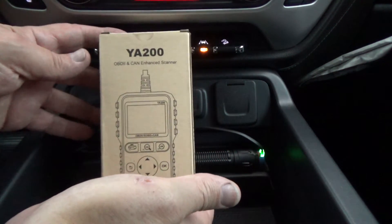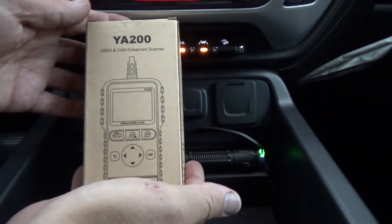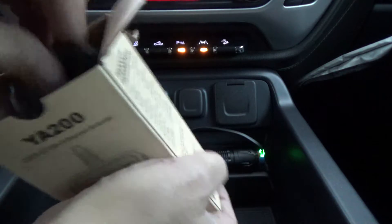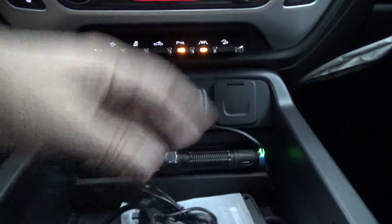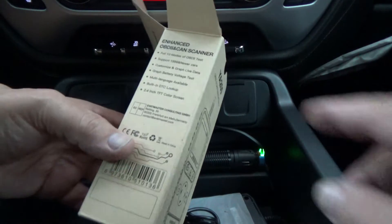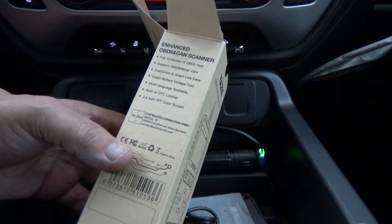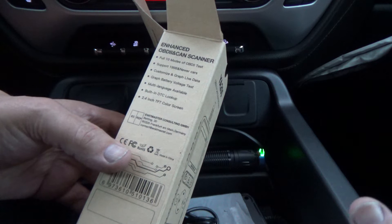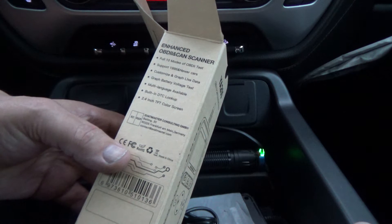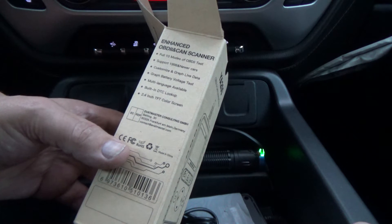I got a little code reader here that we're going to take a look at. This is the YA-200 and I have not even taken this out of the box yet. It does support all 10 modes of OBD2 test for 1996 and newer cars. It's got a customizable graph of live data, a battery voltage test, multi-languages, built-in DTC lookup, and a 2.4 inch TFT color screen.